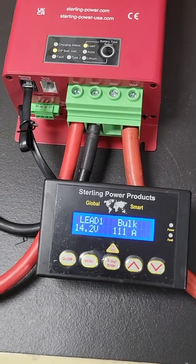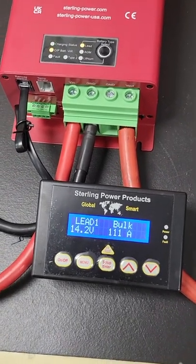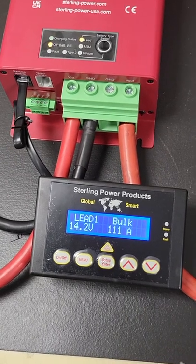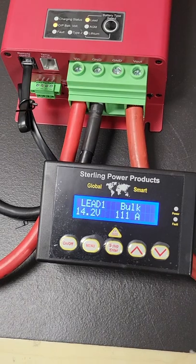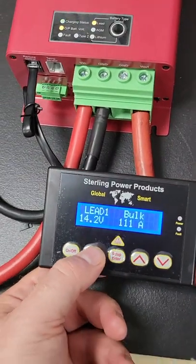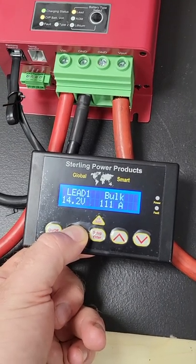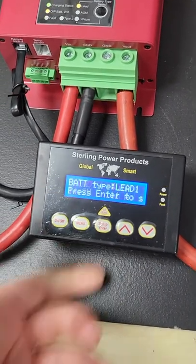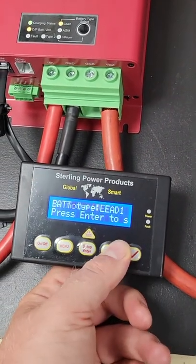The primary reason for getting a remote control may well be to view the output voltages and output currents, or it could be to take advantage of the functions that the remote control gives. If we enter the functions — if you hold the menu button down for about 4 seconds, then let go, you enter the menu, and you just toggle up and down with the up and down arrows.